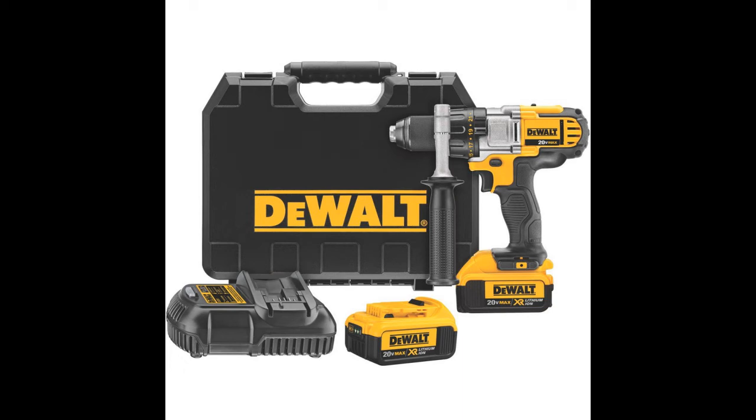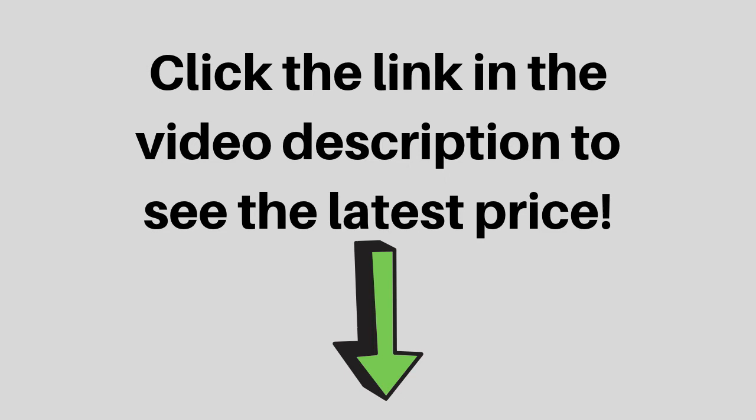The DeWalt DCD980M2 20V Max Lithium-Ion Premium 3-Speed Drill Driver Kit features a 3-speed all-metal transmission that matches the tool to task for fastest application speed and improved runtime.